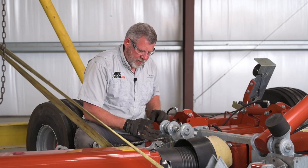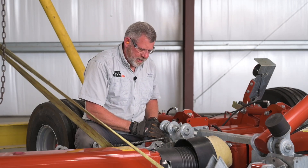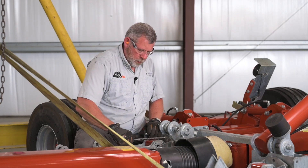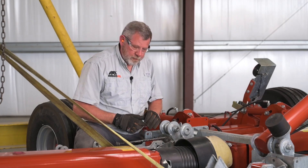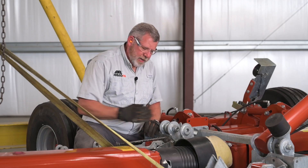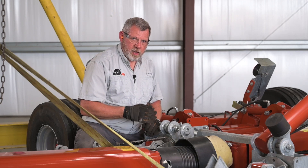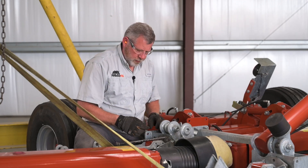We've got the driveline timed, we've got the paint marks lined up, the blades are timed, and the shields are back in place. We're ready to push the wing together and mount the wing to the center deck. You can see I've got my line-up bar installed in the top hole so I can move the hinge around as needed. We're going to install the hardware from the wing to the center deck, reinstalling the hardware the same way we removed it from the bracket earlier.